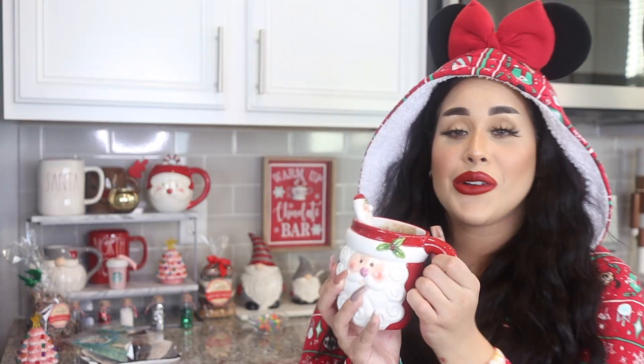Hey guys, welcome back to my channel, it's your girl Tiana here. Today I am changing up the scenery — we are in my kitchen and we are at the hot chocolate bar. This is where I make all my hot chocolate. I'm super excited to show you guys.